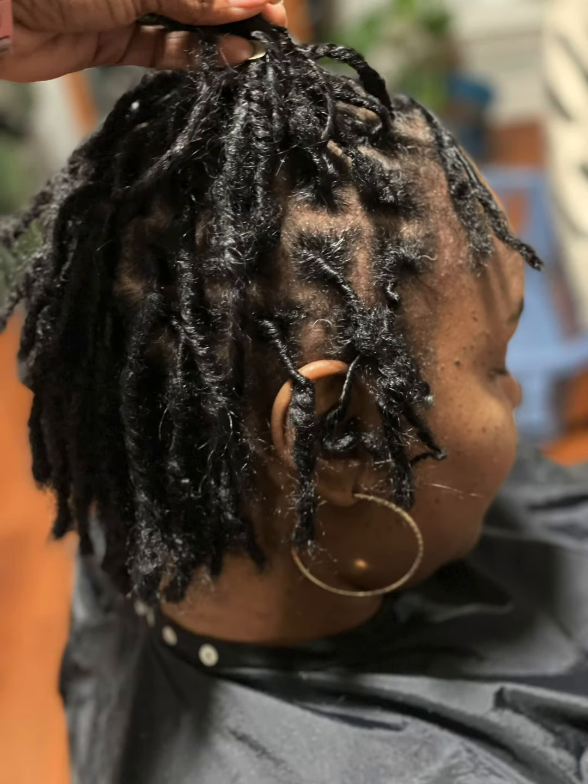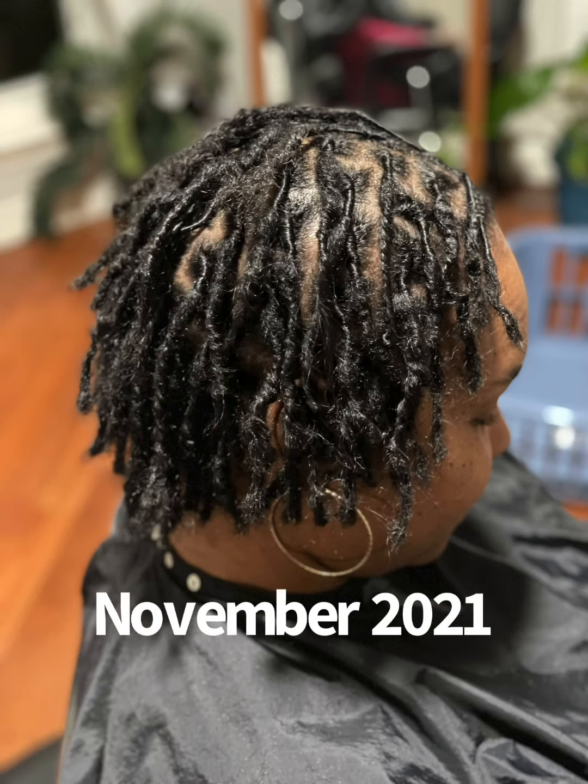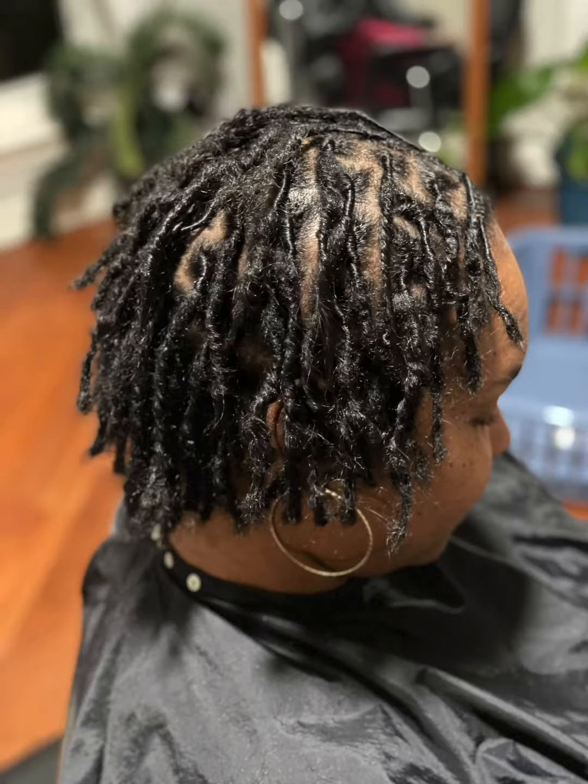One of the things that I've noticed in month two is a lot of frizz. This is a picture when I first got it done — my install, my starter locks — and this is where I'm at now with two months. I've also noticed my hair is still very soft. The twist in the back don't want to stay, but I'm loving it so much. I'm also noticing some budding happening in a lot of my locks, so that's really exciting.